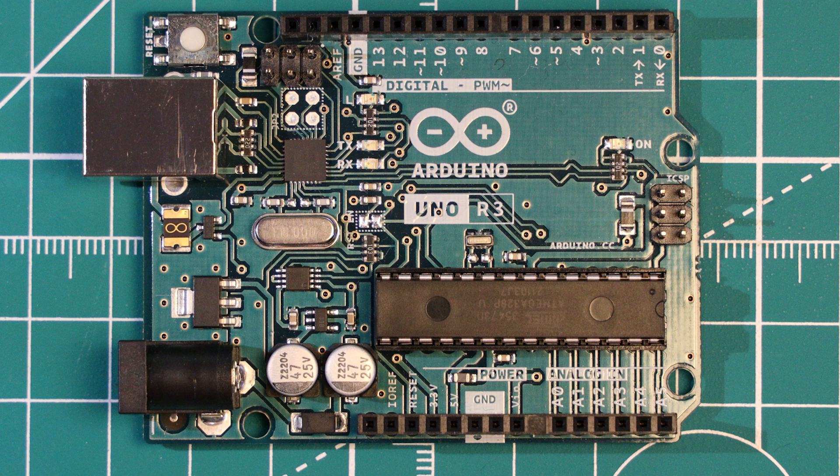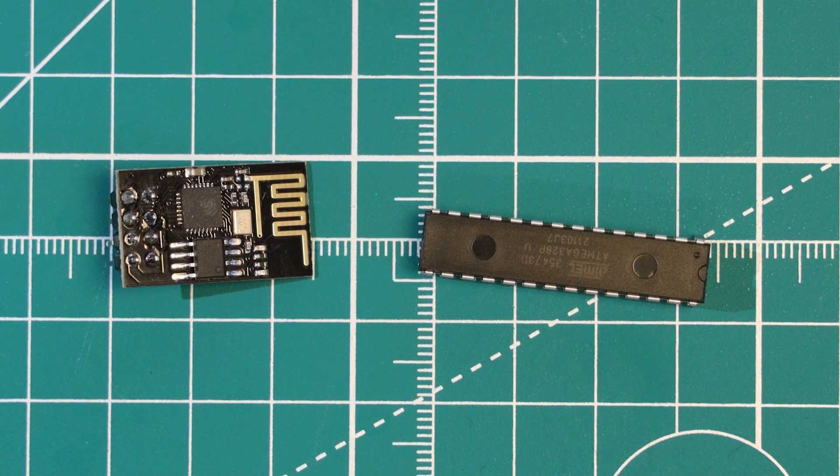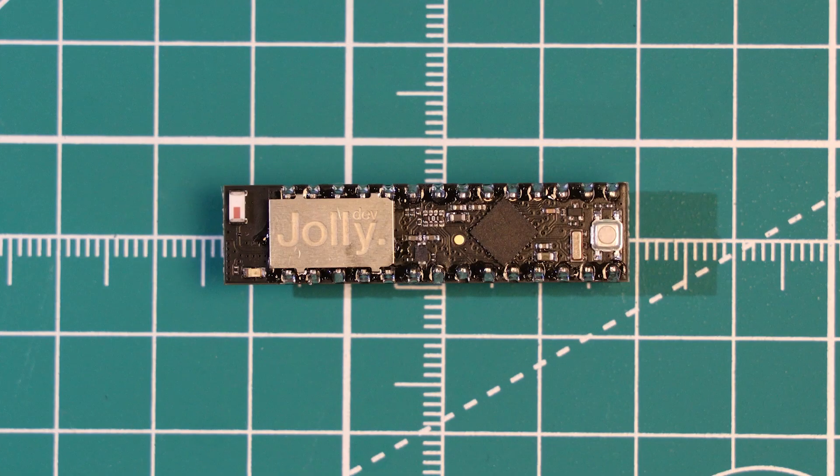That being said, I imagine most people will have stepped on from this board to something that offers more features like Wi-Fi. But if you still have an Uno lying around somewhere, then there may be a way to give it a bit of a boost. What would happen if you could take the ATmega chip from the Uno and the Wi-Fi capabilities of an ESP8266 and give them a mix together to produce some sort of strange hybrid device?